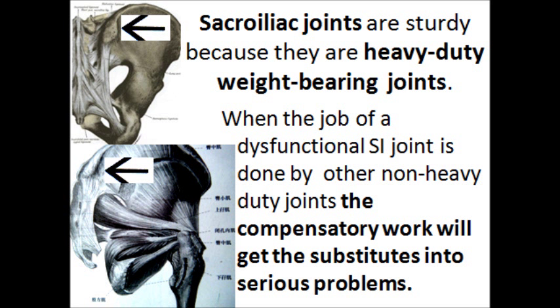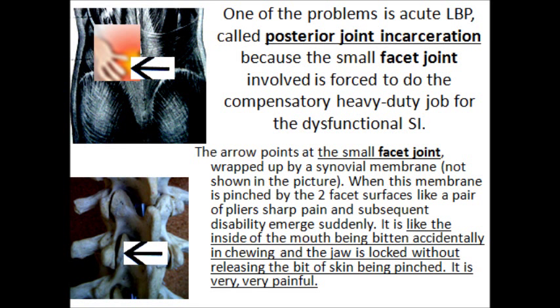When the job of a dysfunctional SI joint is done by other non-heavy-duty joints, the compensatory work will get those substitutes into serious problems. One of the problems is acute low back pain called posterior joint encasteration.